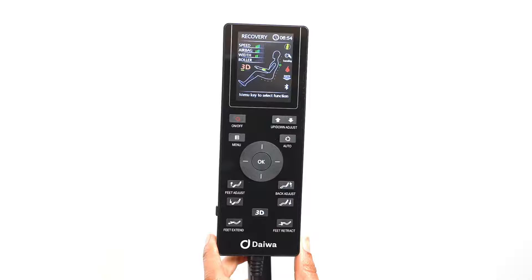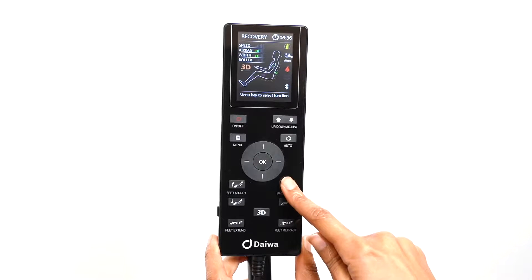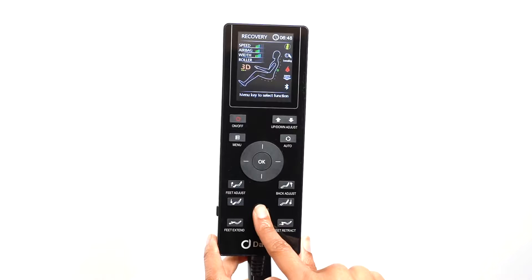For any massage mode, including the automatic programs, you can adjust the position of the backrests, footrests, and foot extension. You also have the option of just using the chair as a recliner. All the chair adjustment buttons are located on the bottom of the remote. The feet adjust buttons adjust the height of the footrests, while the back adjust buttons adjust the position of the backrest. The foot extension buttons slide the footrests in and out to adjust the chair for users of any height. The 3D button is a shortcut to adjust the strength of the 3D rollers, with five levels of force.